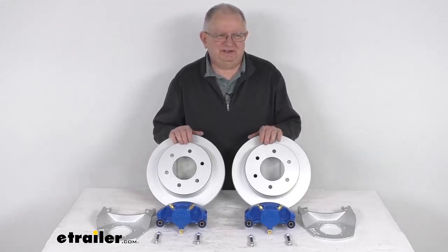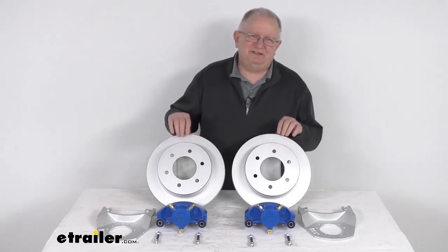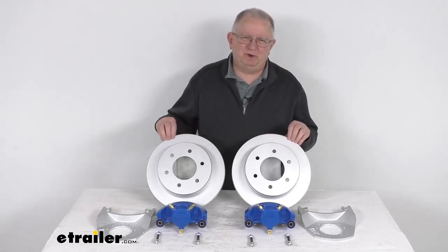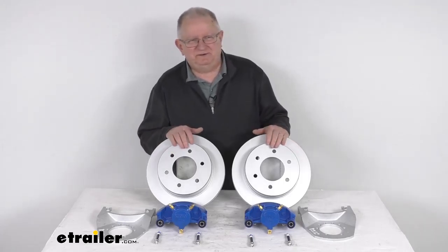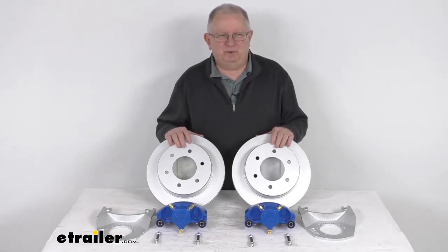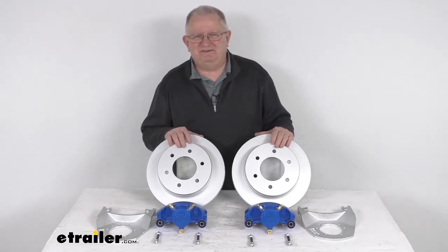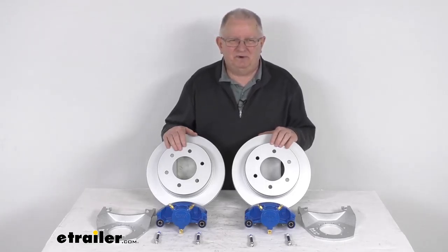Hello everybody, this is Jeff at eTrailer.com. Today we're going to take a look at the Kodiak disc brake kit with the 12-inch Dacromat slip-on rotors. It has a 6 on 5½-inch bolt pattern and these are for the 5,200-pound to 6,000-pound axles. These are marine grade brake assemblies which makes it very easy to change from a drum to a disc brake system for better performance on your trailer.